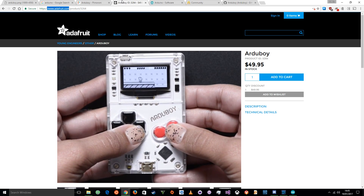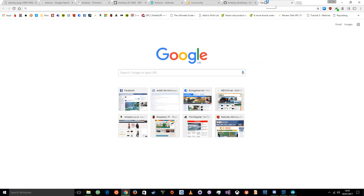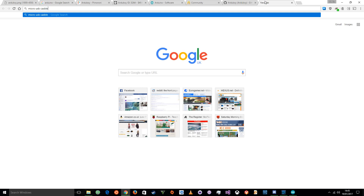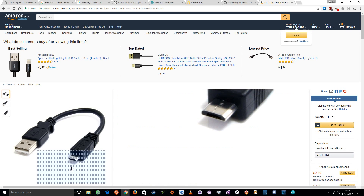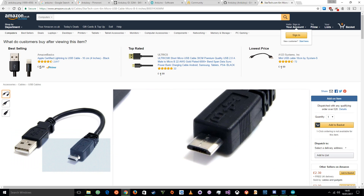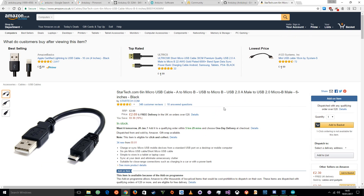So you've got an Arduboy. What else do you need? As I mentioned, you need a regular micro-USB cable — that's the same one you will have with your phone. It's a very standard connector: just a normal big USB end and a small end that normally goes into your phone. You probably have these lying around. If you don't, Amazon has them cheap, or eBay, wherever.